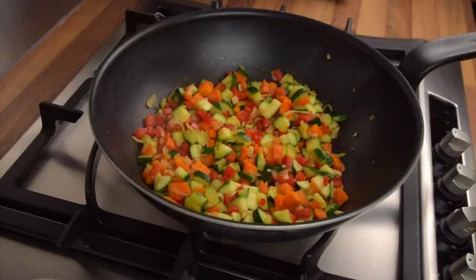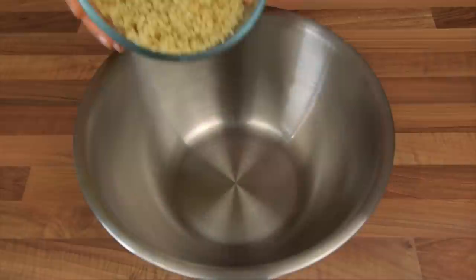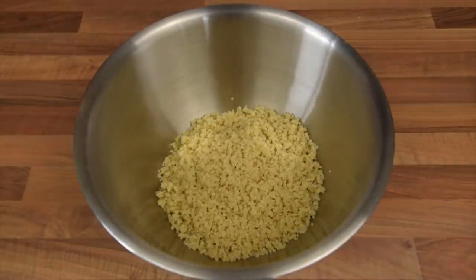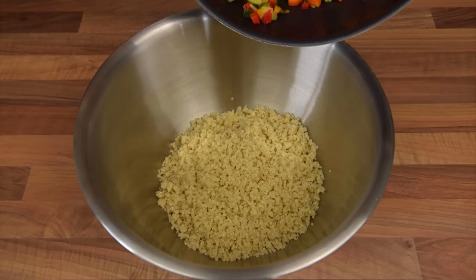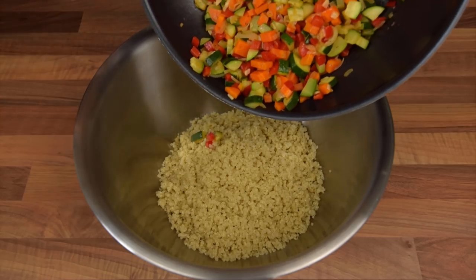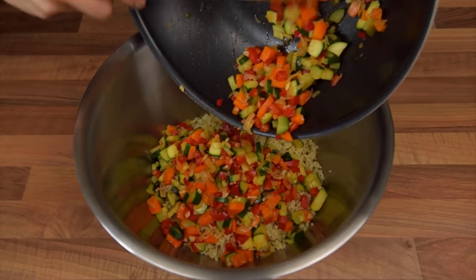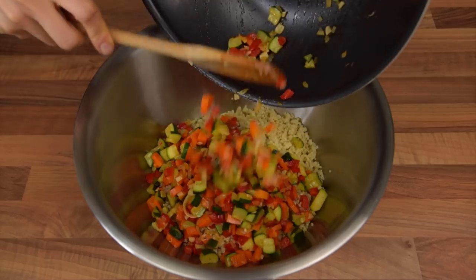The salad is meant to be eaten cold or at room temperature, so we recommend letting the vegetables cool completely before adding them to the cooked quinoa. Once the vegetables are at the right temperature, transfer the quinoa into a bowl large enough to accommodate all the ingredients and add the cooked vegetables to it. If you want to know how to cook quinoa to perfection, have a look at our recipe — you can find the link in the description down below.